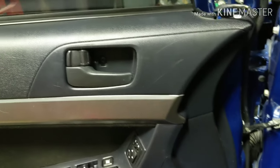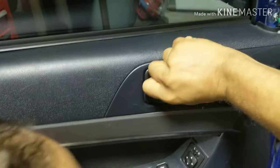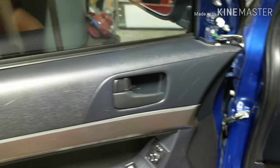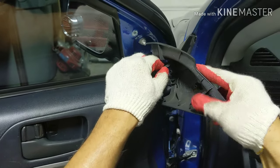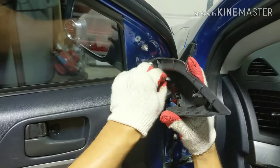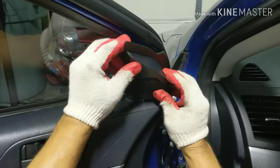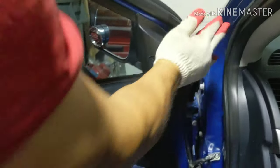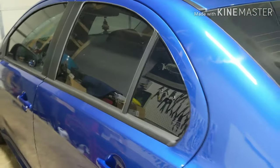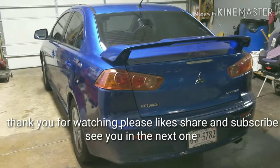Now the little cover — same thing here. You've got to put the little notch to the bottom, push it in right there. Now get your little cover for the tweeter. Put the wire here so it won't be rattling, then slide it down a little bit and line it up with the hole. There you have it. Thank you for watching — please like, subscribe, and share. See you in the next one.